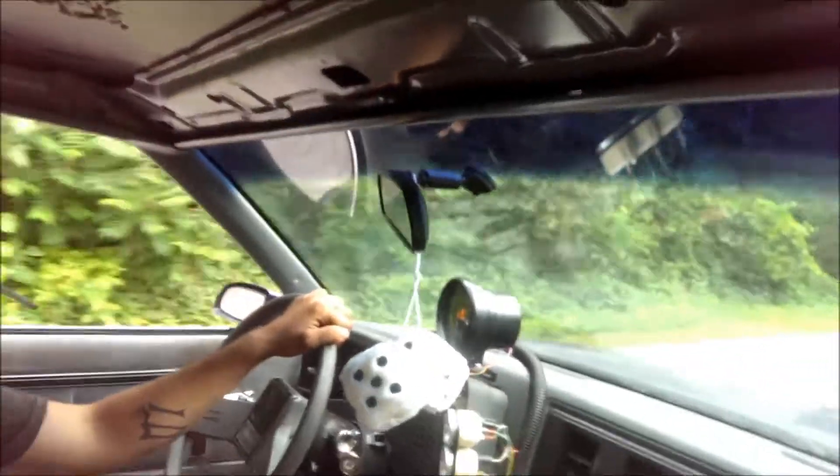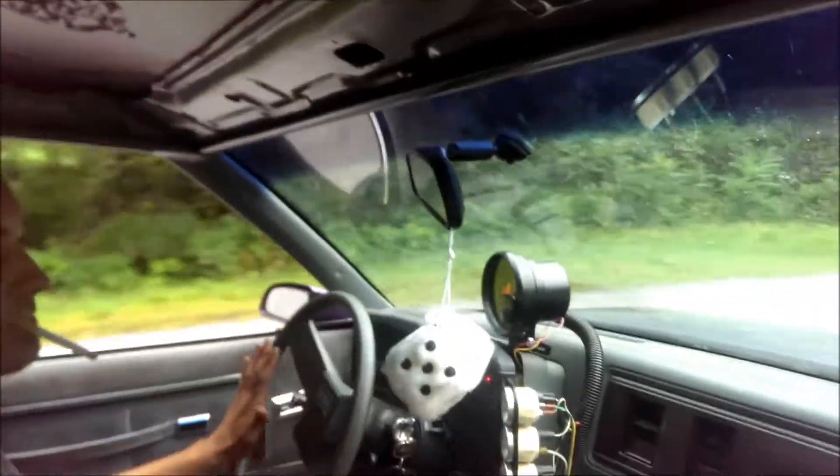There are brakes on the base. They're like spongy but not. Well, they haven't been driven for a while. Yeah, but they can brake.